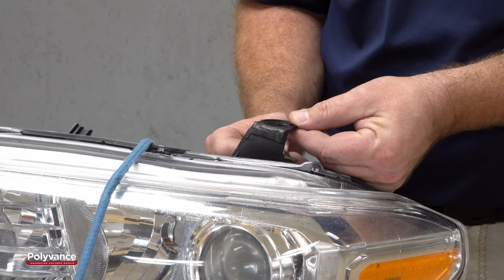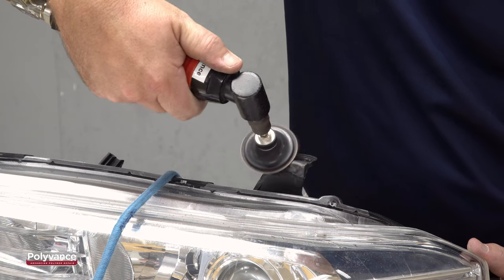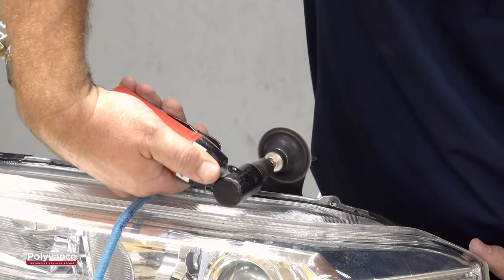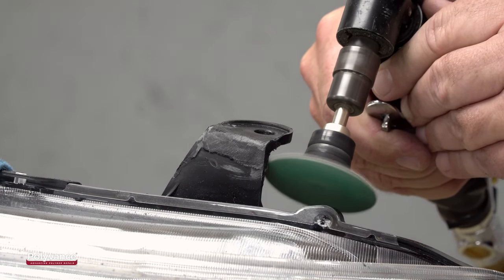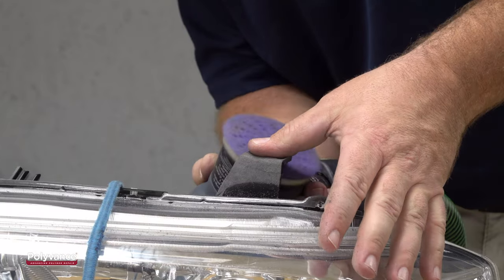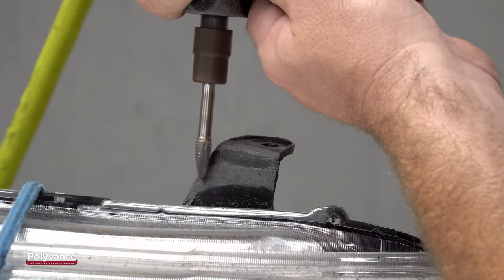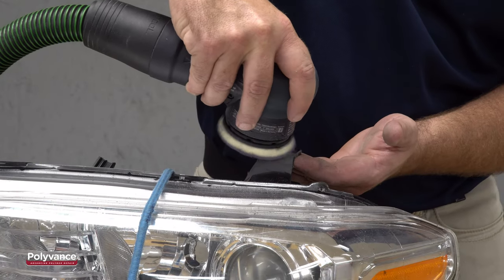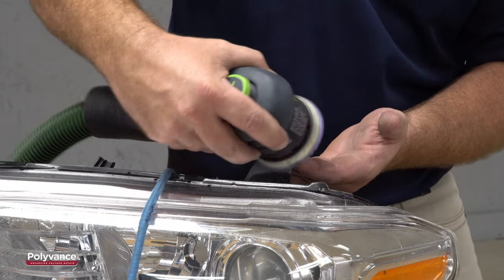Once the tab is cool, it's time to do the bodywork. Finishing a headlight tab is just like doing regular bodywork except at a smaller scale. Use whatever tools you need to prep the tab for primer. Here we are using an angle grinder, a 3-inch DA with 80 grit, and the cutting burr to reshape the surface. Progress to 180 grit sandpaper to remove some of the 80 grit fuzz and to get the tab ready for primer.